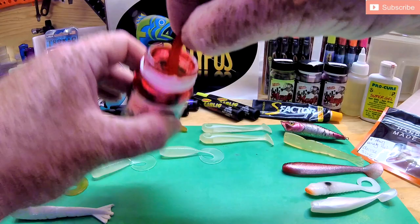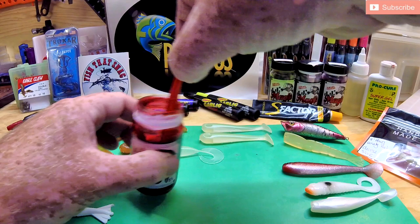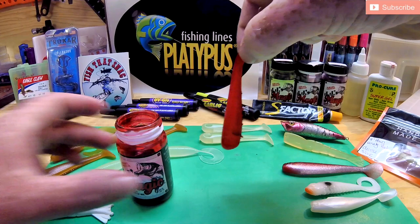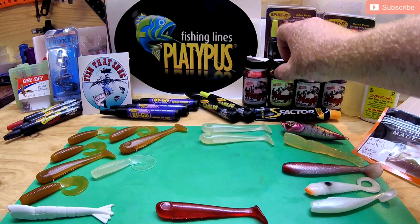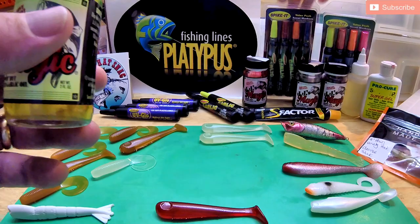This impregnates the plastic with the dye — in this case the blood red color — and also garlic scent. That's probably the only limitation with JJ's Magic Dip and Die: it only comes with garlic scent. But the color looks really cool, especially with clear plastics — you get a bit of a translucent look with your lures.